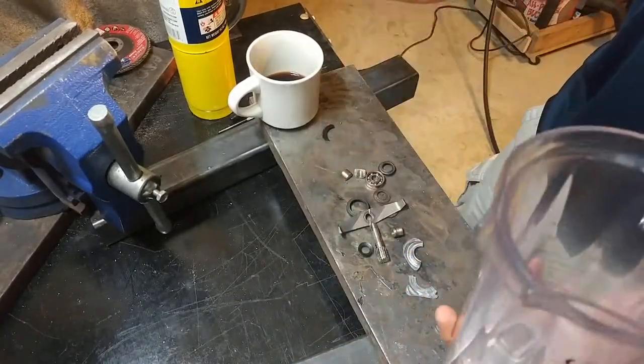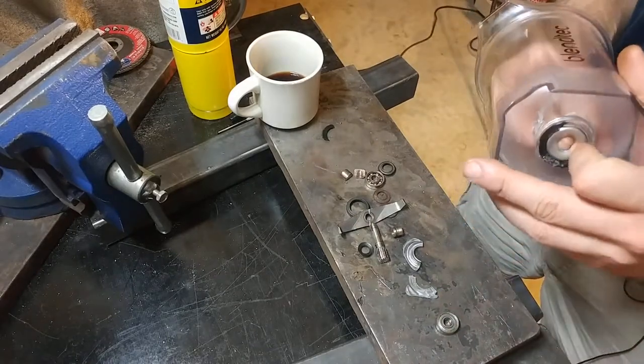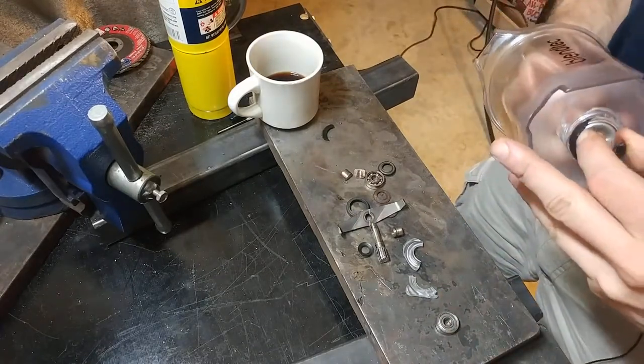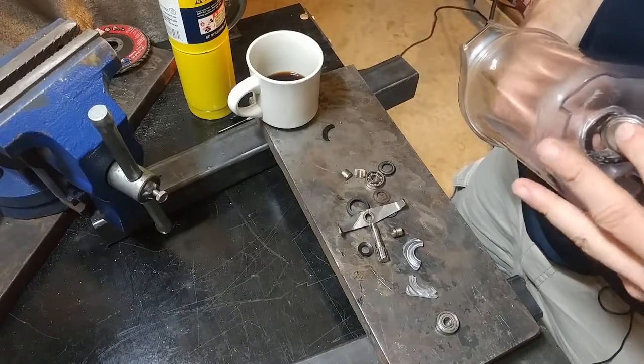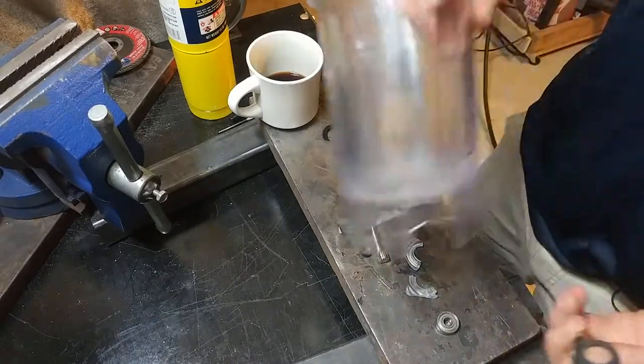And now we can look at the stack-up here and see what exactly went wrong. Basically the problem is water ingress.